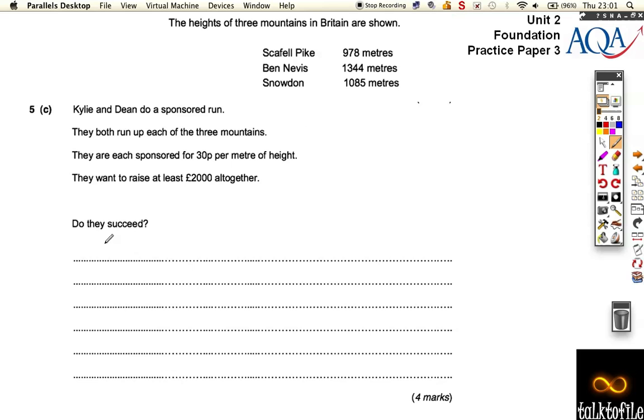Let's add up the heights altogether. We get 978, 1,344, and 1,085, and we want to add all of these up. So 8 and 4 is 12, plus 5 is 17. 7 and 4 is 11, plus 8 is 19, carry the 2 — that's 20. 9 and 3 is 12, plus 2 is 14. So it's 3,407.